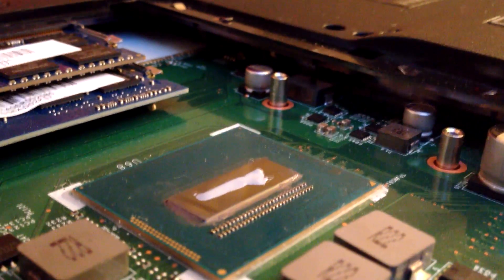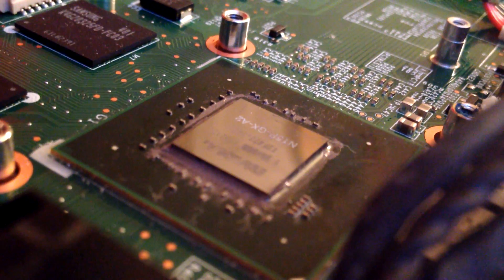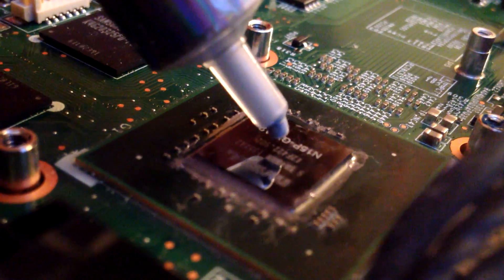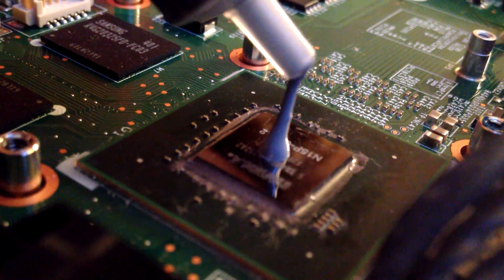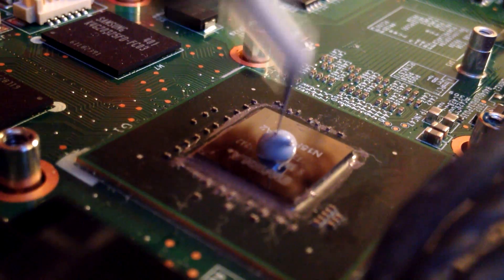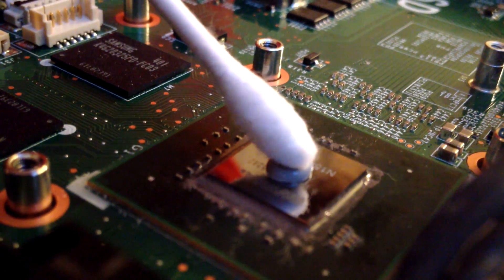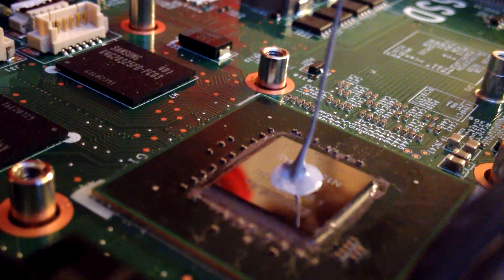Now that the CPU is looking nice, we can move on to the GPU. The GPU in this computer — and probably in yours too — is actually square, unlike the first one. With a square processor, you're going to want to put a dab of the thermal compound right in the middle of the chip. Just to clarify, thermal compound and thermal paste are interchangeable — they both mean the same thing, so don't freak out. If you put a little bit too much on, feel free to clear it away with the q-tip, but be careful not to get any strands from the q-tip on the processor, as that can cause overheating issues.